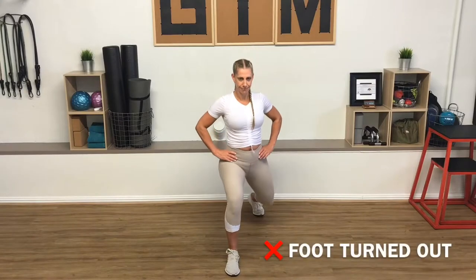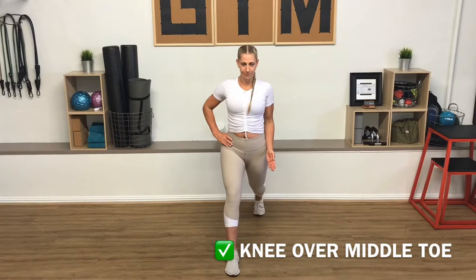If the back foot is turned out, it also pulls the knee and hips out of alignment and can be harmful. Be sure to point your feet forward and track the knees over the middle toe.